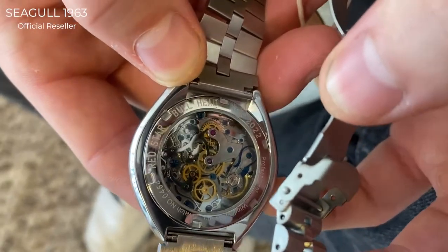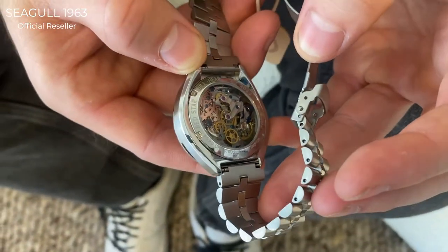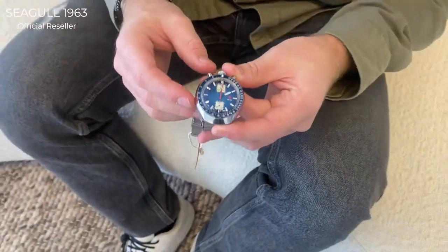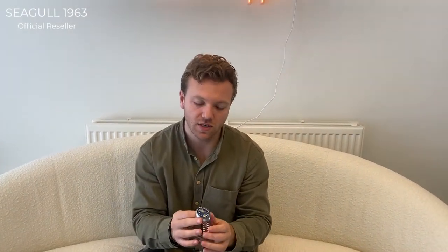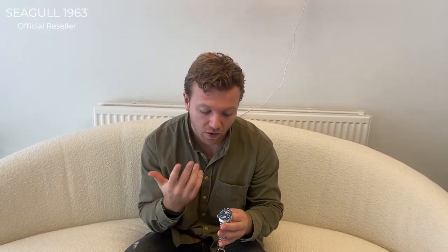It has the swan neck upgrade in this version. We have a 42-hour power reserve with this movement and it's rated at 5 ATM water resistance. It's better to take it off when showering or swimming, but you can use it when doing the dishes or when it rains outside — that should not be any problem.